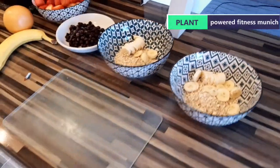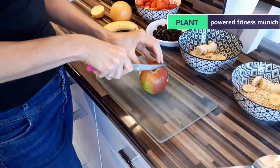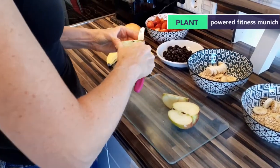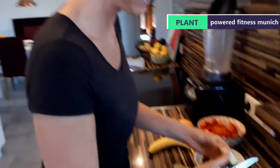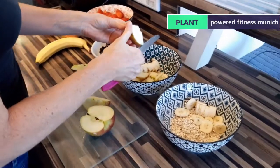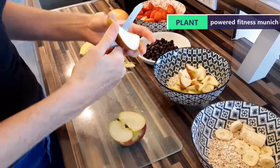We've got bananas, blueberries, and strawberries. Veronica is now cutting up an apple. Do you like cutting apple, Veronica? Is that one of the highlights of your weekend? I usually cut it like this — you have to be careful with your fingers if you're not used to it. We don't have finger muesli — finger muesli isn't on the agenda. Remember, this is a plant-based channel.